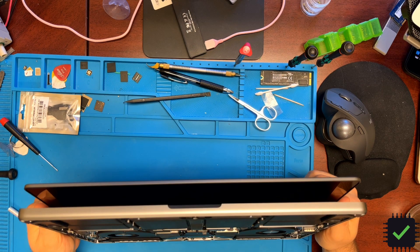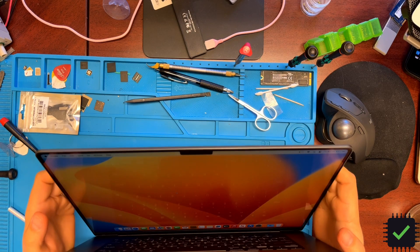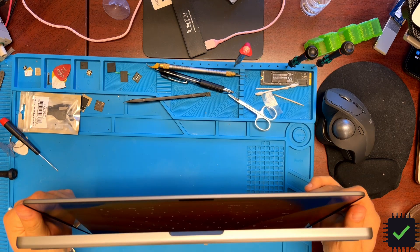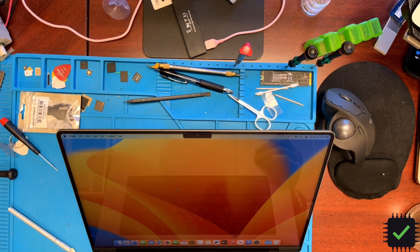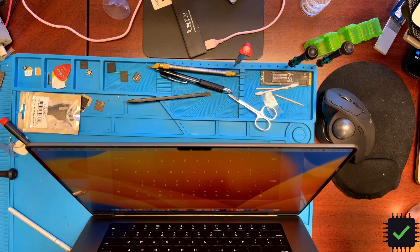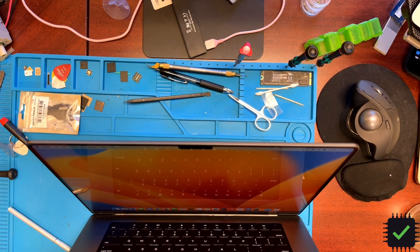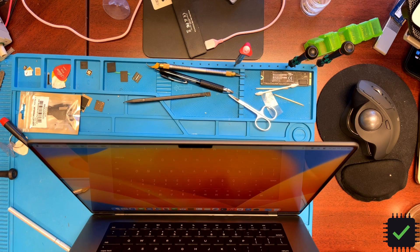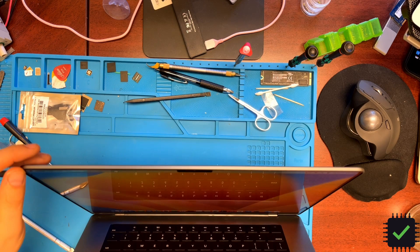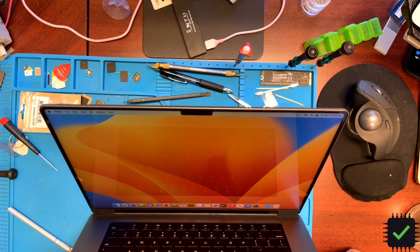So before you actually transfer that chip from one cable to another, try setting up your Mac and restarting a couple of times — maybe this procedure isn't actually necessary. If you guys find that out, let me know in the comments — I'd really appreciate it because I don't have another sensor to test with. If you find it's not necessary, please comment on the video, it'll help the community. Thank you very much for watching — if you like my videos please subscribe and hit the thumbs up button. Have a lovely day, bye!